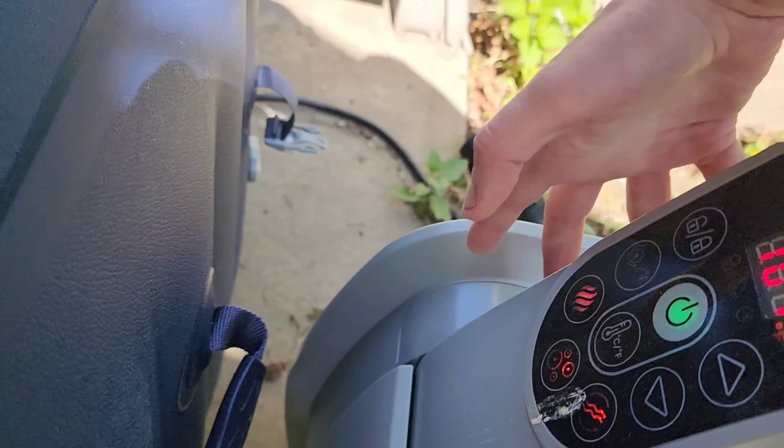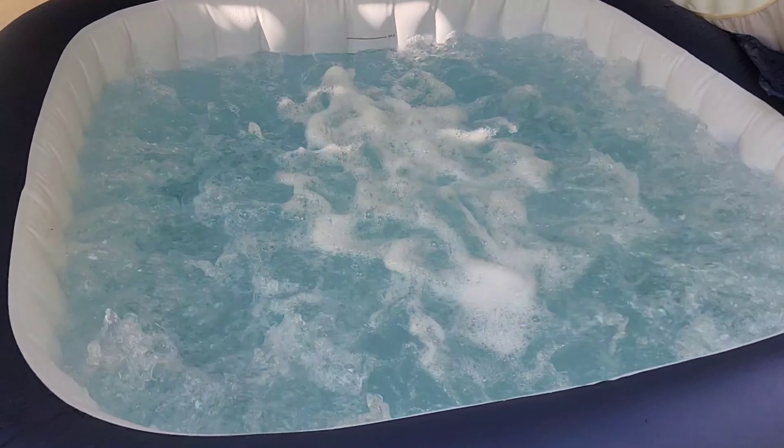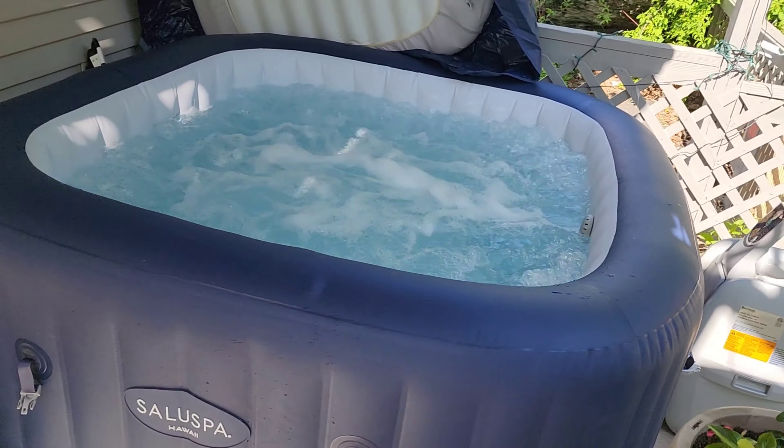Now we hit the bubbles! Isn't that cool? This thing's only $300.